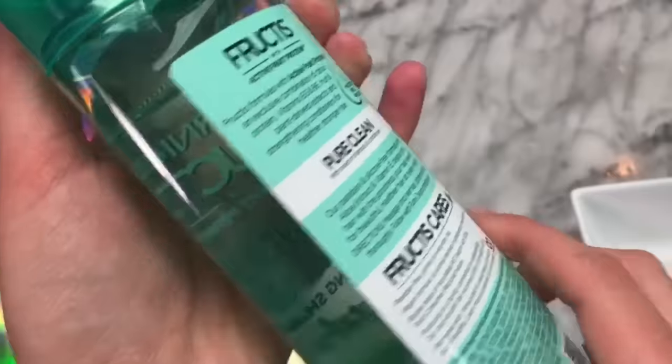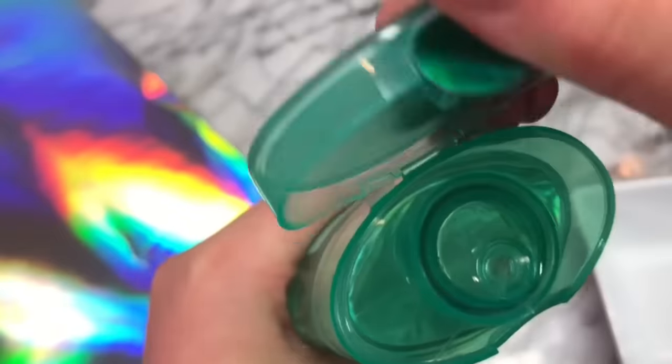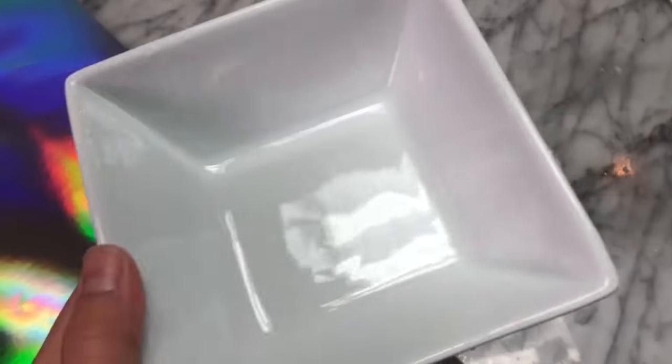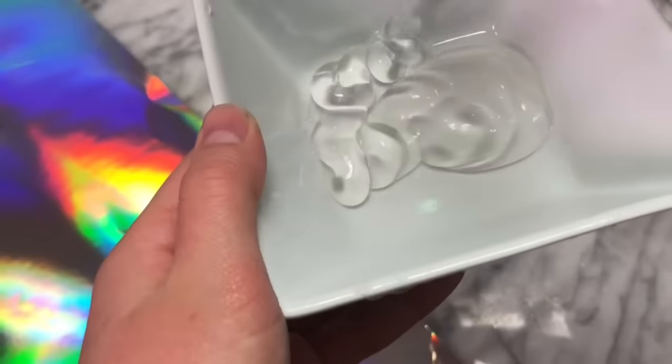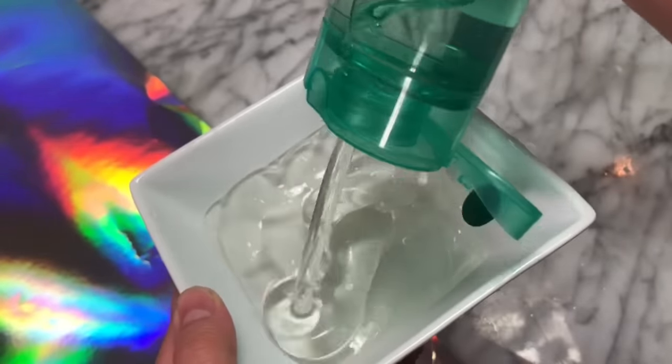Now we're going to test a clear shampoo slime recipe. My mom actually picked this shampoo up at Target for me to make slime with for a video, so we'll see if it works out. I'm going to start off by adding a bunch of it into our bowl — I think I'll add in a whole bottle so we have a big batch of clear slime if this recipe does work out.